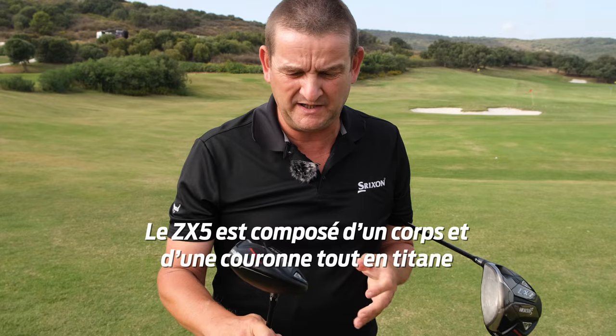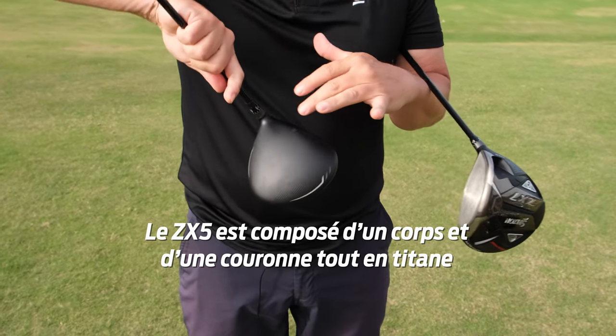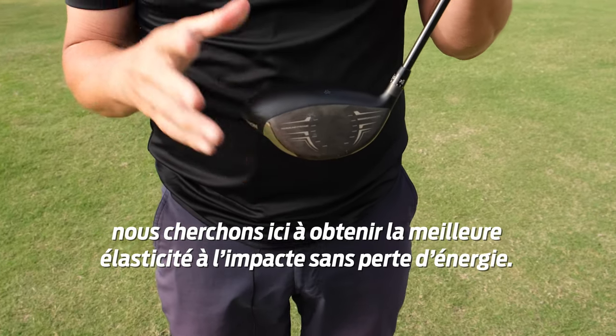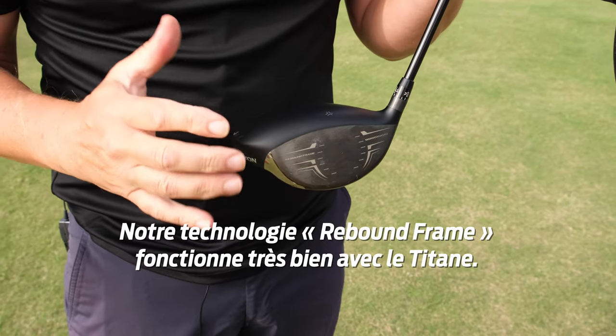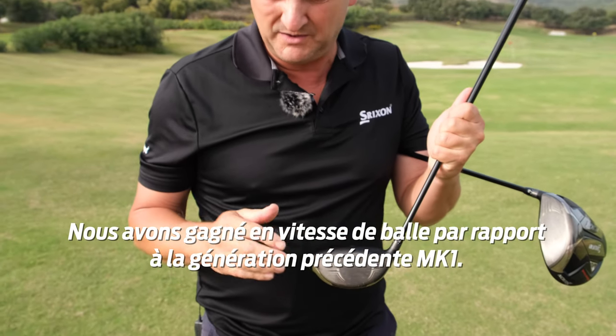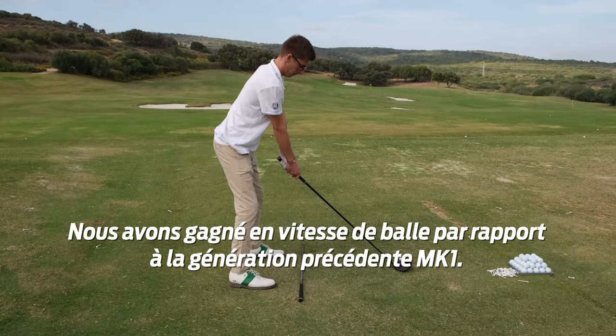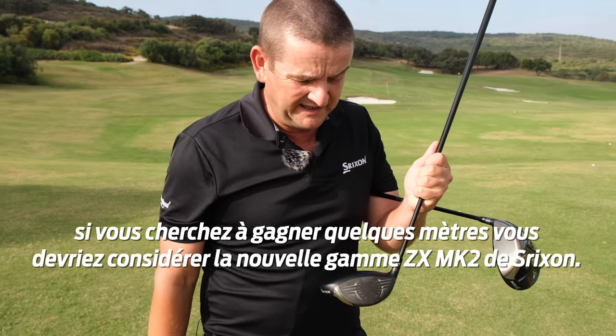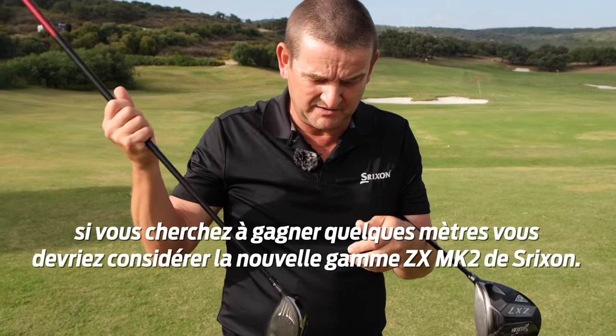So the ZX-5 — an all-titanium body with a titanium crown. We're looking to get the best elastic collision and not lose energy. The rebound frame with the titanium crown is working really, really well. We've got some increased ball speeds on the previous generation. Everybody wants to hit their driver further — if you're looking to gain a few yards, consider the Trixon ZX Mark II range.